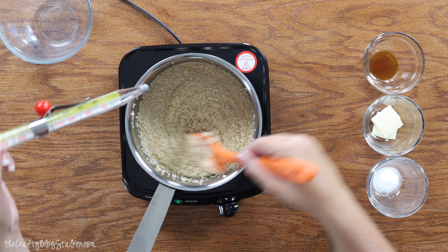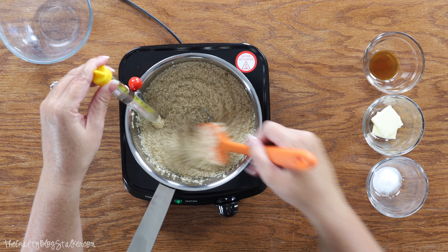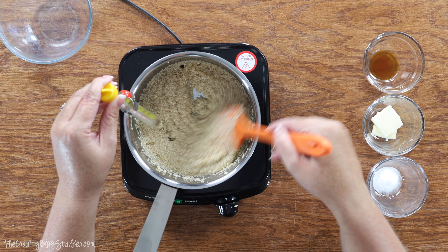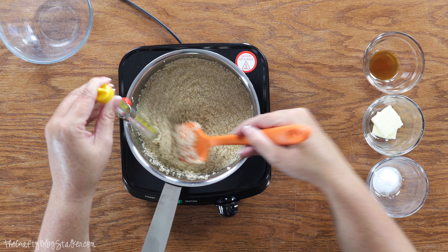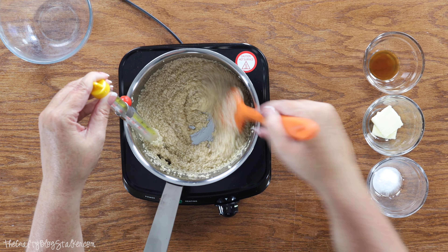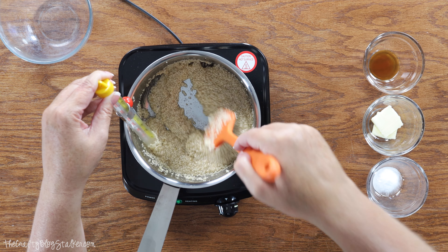All right we are going to go ahead and insert the thermometer. We want to still keep stirring and we don't want the thermometer to be touching the base of the pan. We want it to be taking the temperature of the mixture that we are stirring. So I am going to hold it so it doesn't rest on the bottom of the pan and we are going to see if we are close to 300 degrees yet.